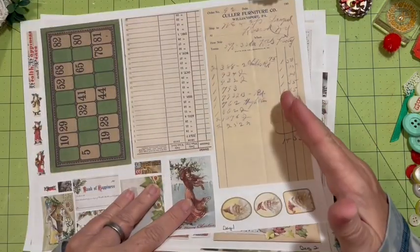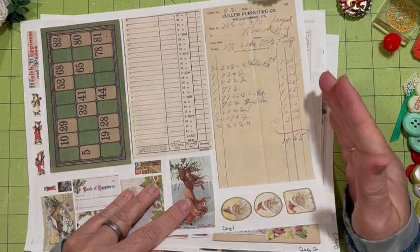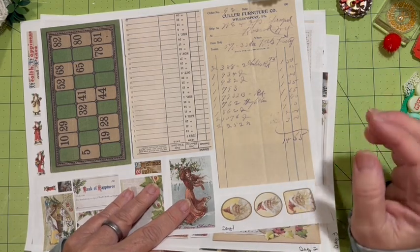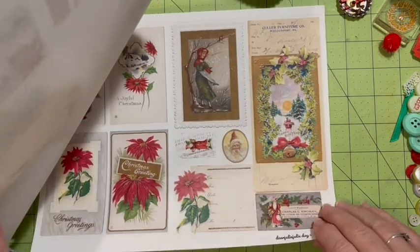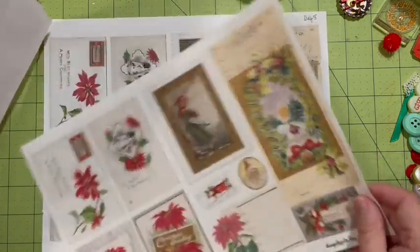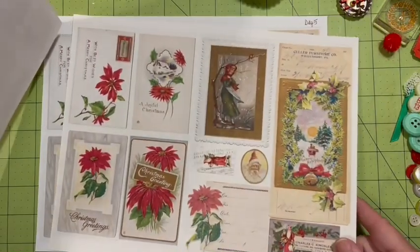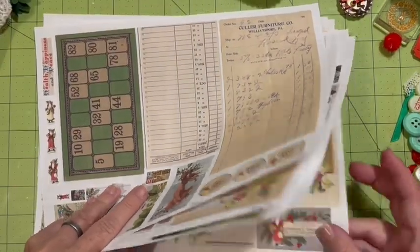Remember, all of the Dear Julie Julie Digitals are on sale for 50% off through next Tuesday, which is the 28th of November. This one is card stock, which is nice.